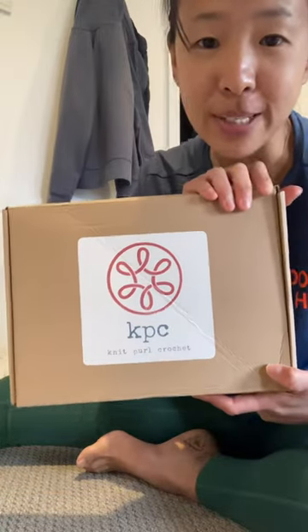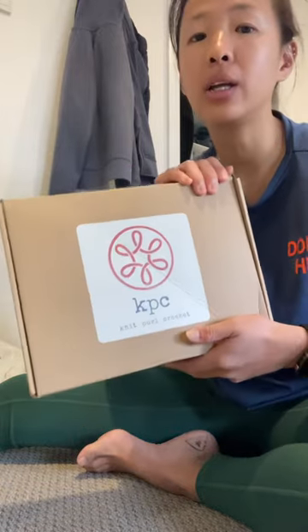Hello everyone, welcome back to my channel. Today I just received the box of KBC yarn — they sent me the box of yarn and I'm going to use it to make the headband, the pet collar, and my open toe bag. So let's see what they sent us.